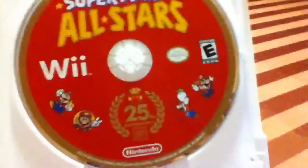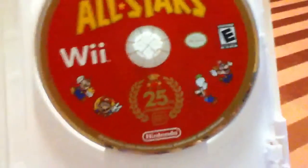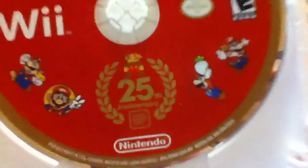Let's open this up. Here it is — this is the disc, with a red color and a gold outline. It says Super Mario All-Stars, Wii, and then it says 25th anniversary. Yes, it is the 25th anniversary — but that was last year.